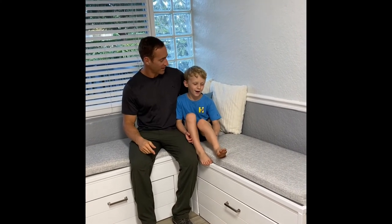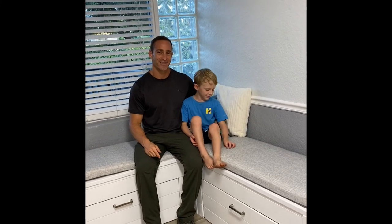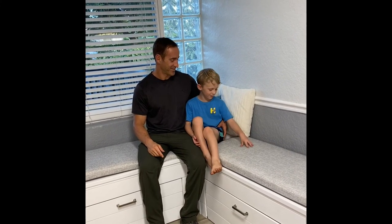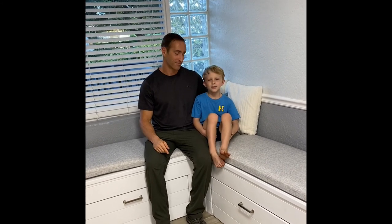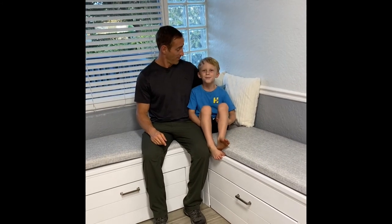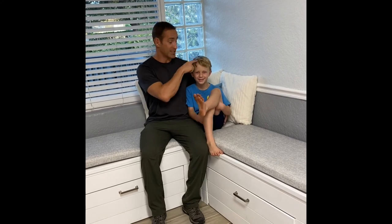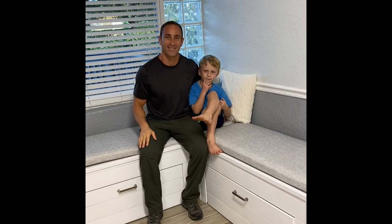Hey, thanks for checking out our video today. Jude wants to tell you something — make sure to like and subscribe because if you want to see more beautiful builds like this, you've got to. Tell us what you want us to build next and we just might do it. Jude says he really wants to build a house we could sell for a few thousand to buy one of the big ones. This guy's a smart kid — now you're thinking big bucks, Judah! All right, we'll see you next time. Thanks for watching, bye.